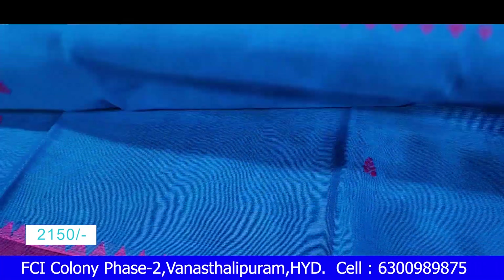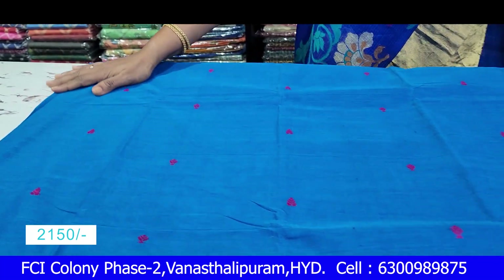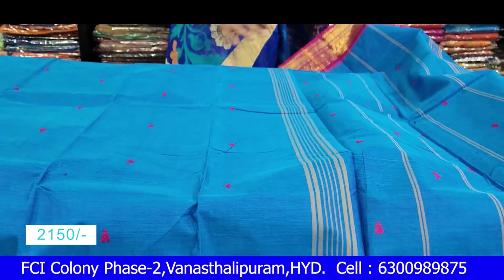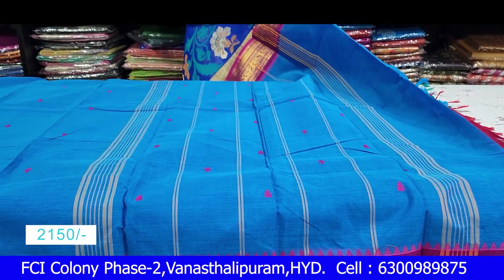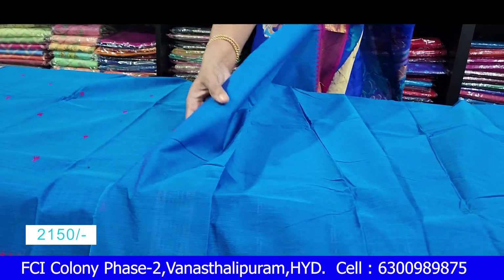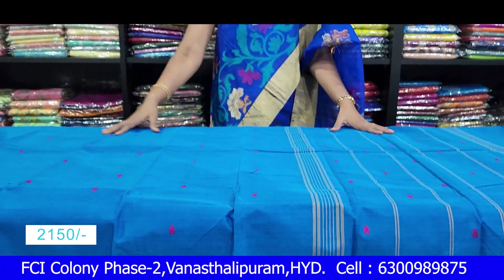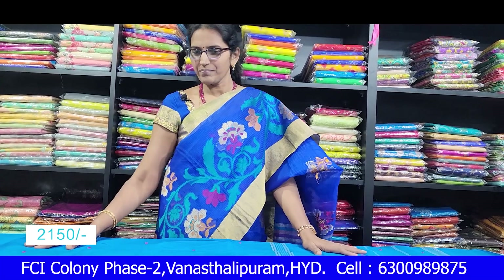I'll mix it with a small temple, thread weaving, and small booty. 1.5 meter. This is our blouse — self and contrast. If you don't want to skip the video and want to share with your friends, please request. Subscribe and share with your friends.